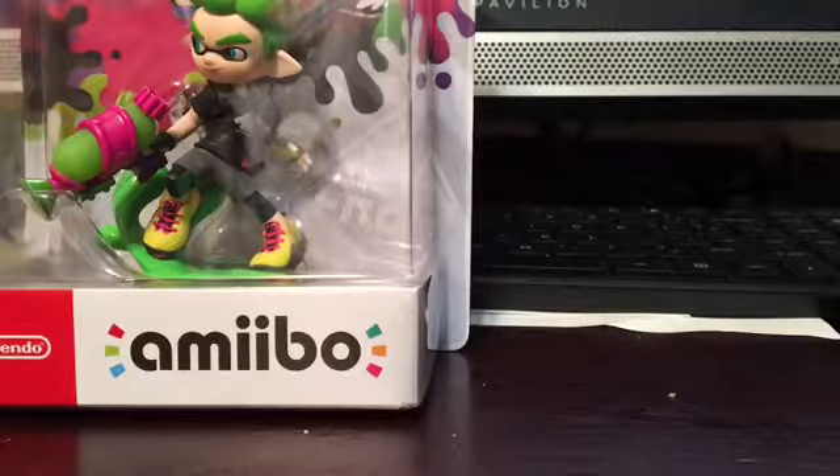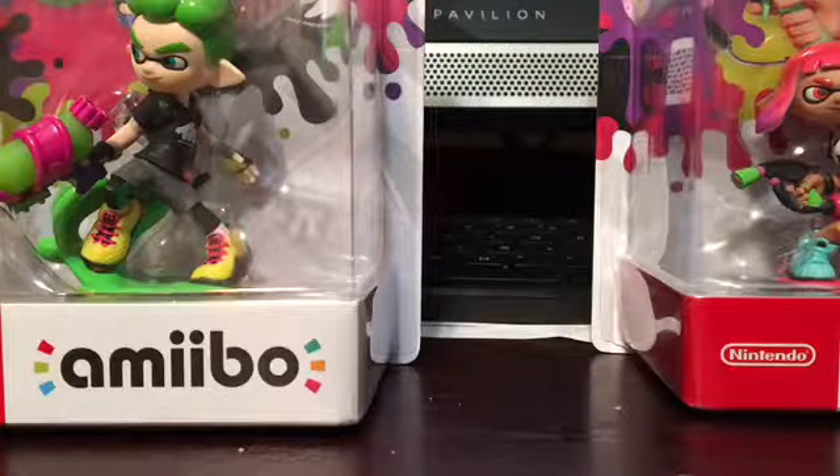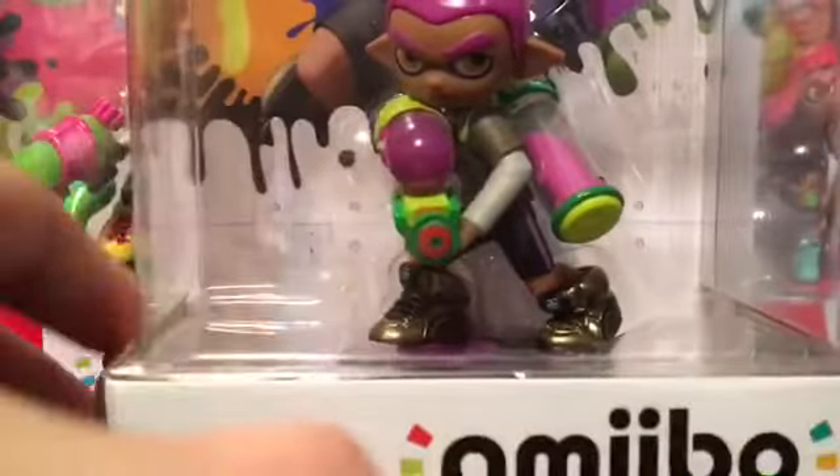So we went there and they had them. We got the Splatoon 2 amiibos and one original Splatoon amiibo. Here are the two Splatoon 2 amiibos and then here's the one original Splatoon amiibo.